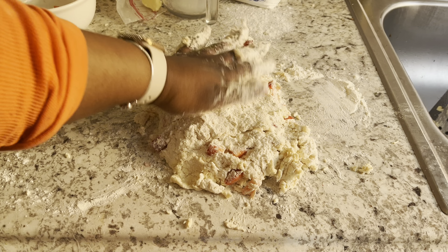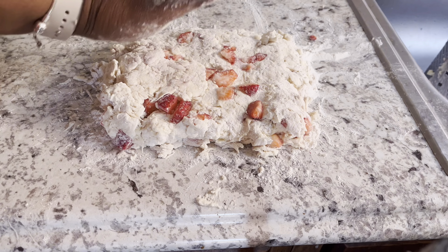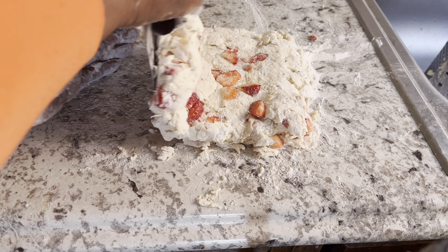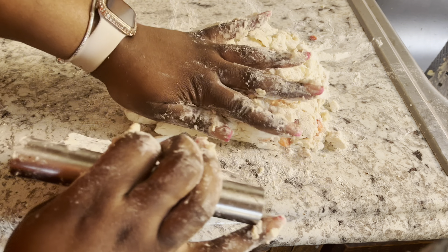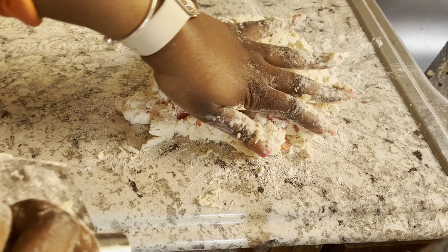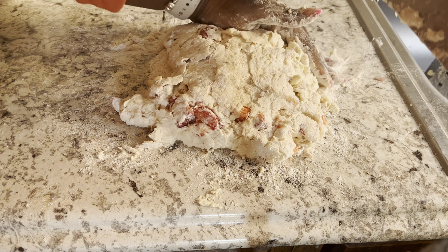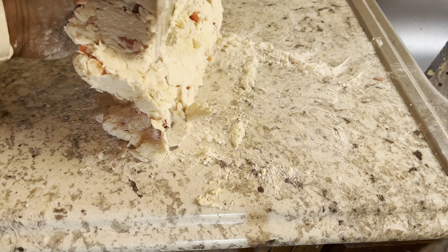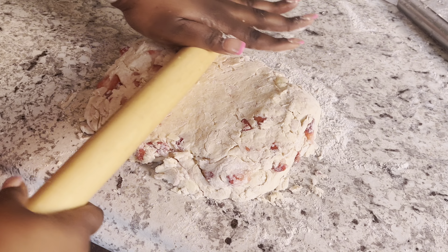You could also add a little bit of flour onto your hands to help if your hands are getting sticky. You want to work fast here because you don't want it to get to room temperature — you want your dough to remain cold. I'm just folding it over and flattening it, about four or five times. You don't want to overwork your dough or your biscuit becomes too tough; you want your biscuit to stay nice and fluffy.